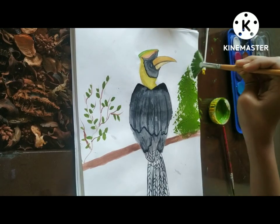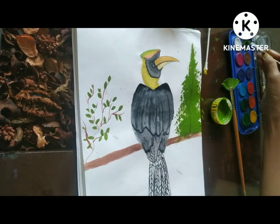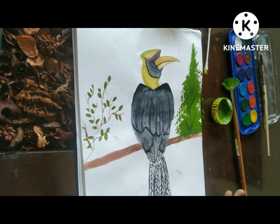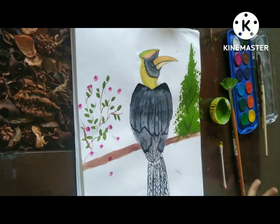I am using this fan brush, which is actually very helpful to draw trees — it helped me a lot. This brush is also known as a fan brush and it is very easy to draw trees with it. Now I am tapping an earbud to draw these flowers, and it's a very beautiful painting.